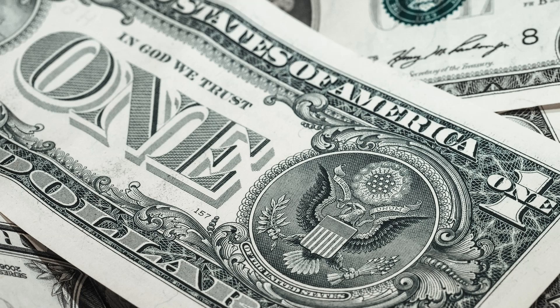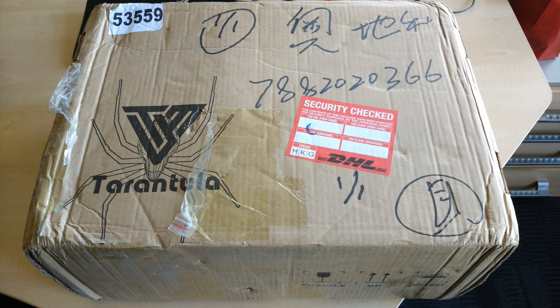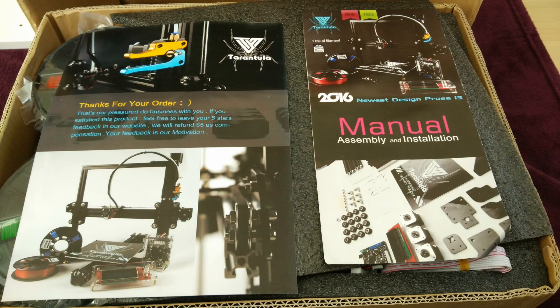All that changed when a friend got a 3D printer. It was not one of the expensive ready-to-run machines, but rather one of those do-it-yourself printers — and you know I love do-it-yourself — with a quite large print area at a very low cost. So I waited until he got it, and when I saw the print results he got out of it, my 3D printing story began.